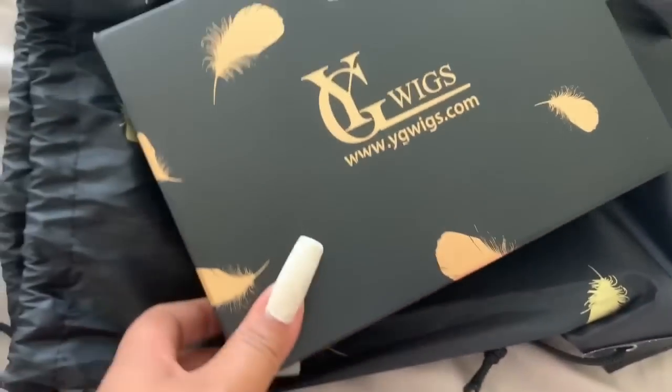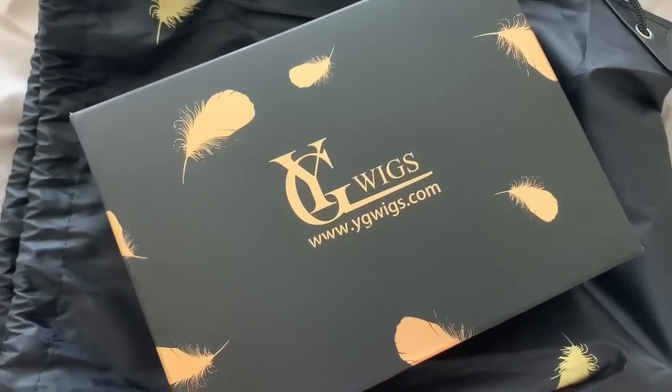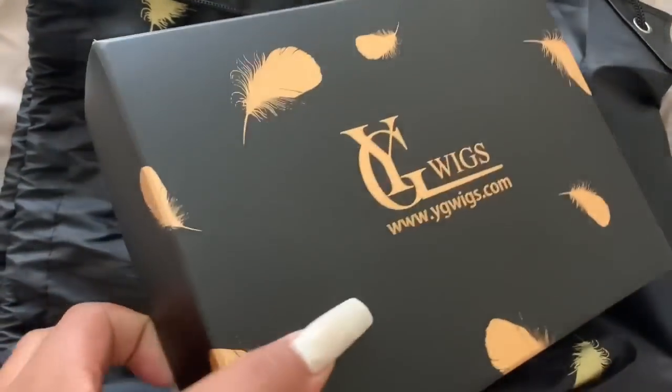What's up y'all, it's your girl and I'm back for another hair review. Today I'm going to be talking about a unit that I received from YG Wigs, and I'm going to go ahead and hop right in.